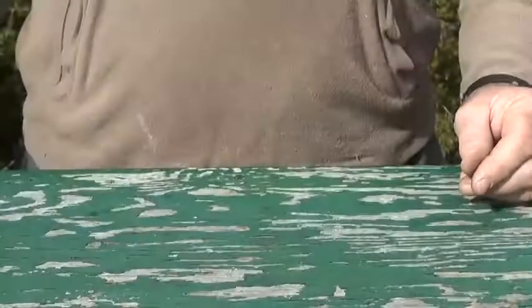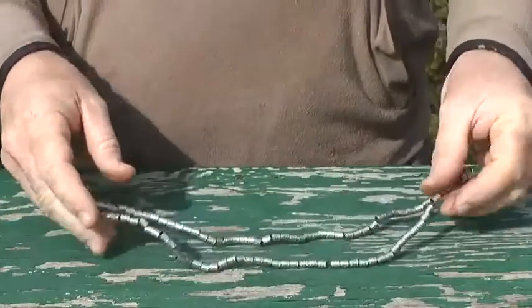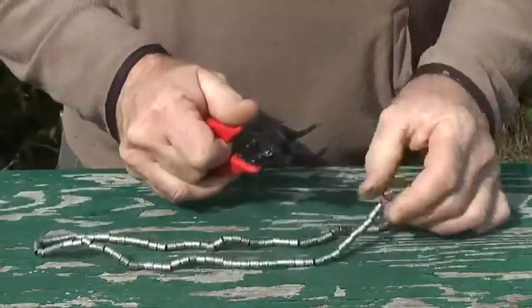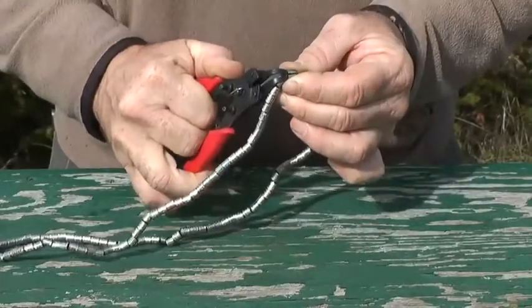When you receive your bands from the banding office, they will be closed and on a wire. Quickly inspect the bands to ensure there are no imperfections such as sharp edges that could compromise the bird's well-being, or illegible numbers that could make record-keeping difficult.